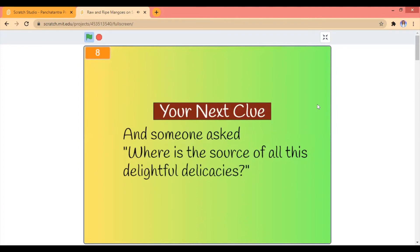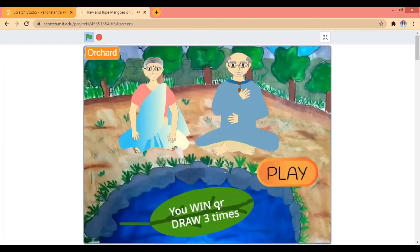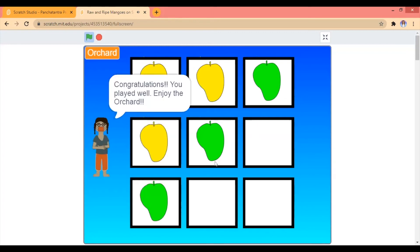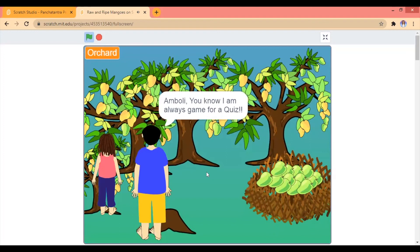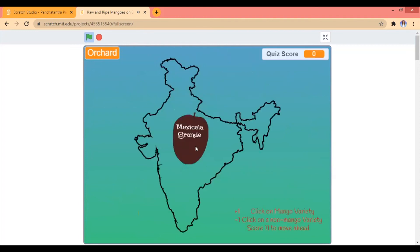And someone asked — where is the sauce of all these delightful delicacies? Welcome to the — I knew it was cool — mango! Do you have to click on that? You have to play a game with us. Play, play! We get to play a game with us. This is going to be a drama, yeah. Yep, you know what. Okay, I'm good.